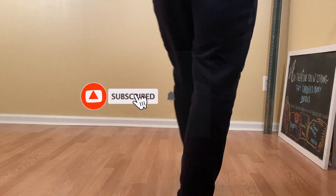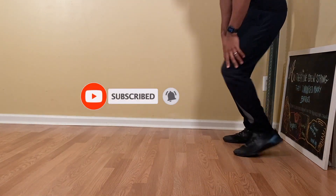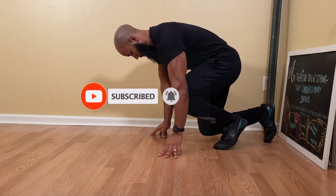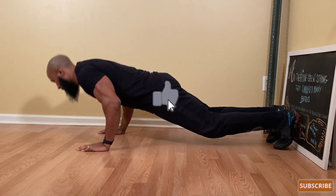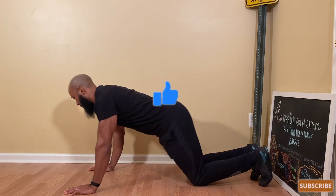Welcome to my YouTube channel. I'm Coach Lauderdale, and today I'm going to show you how to do push-ups. Feel free to follow along with me, and if you like this video, be sure to click that like button. So let's go ahead and get started.